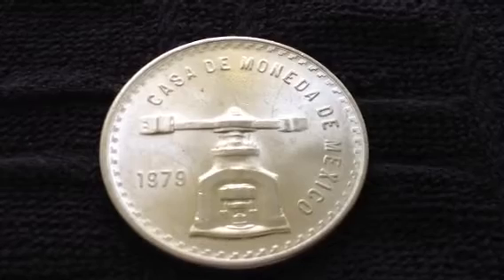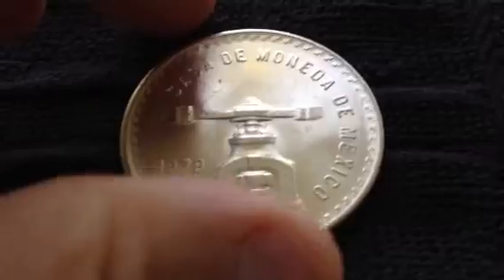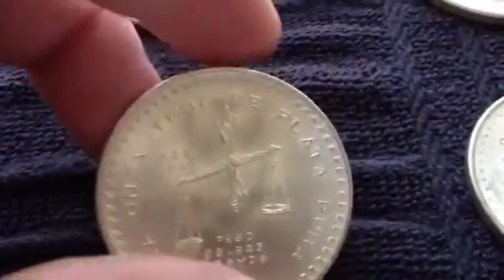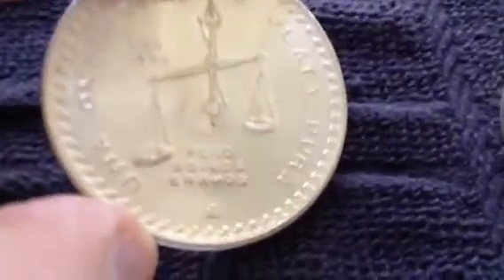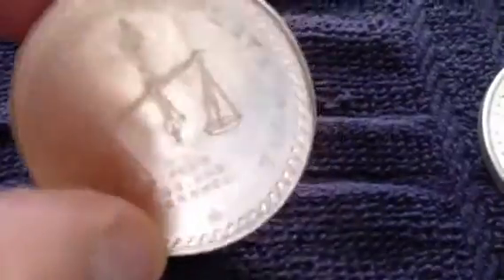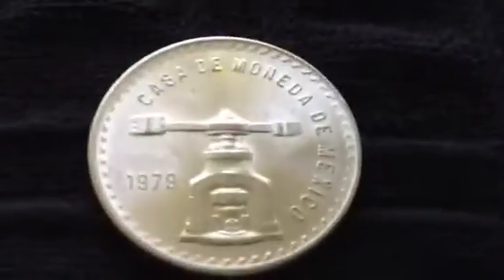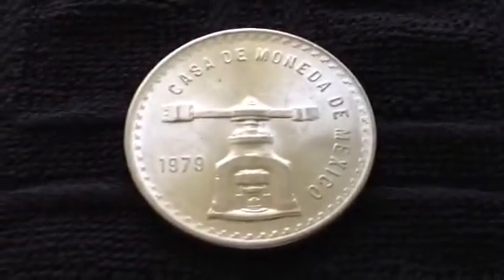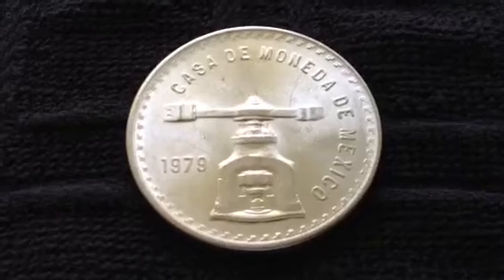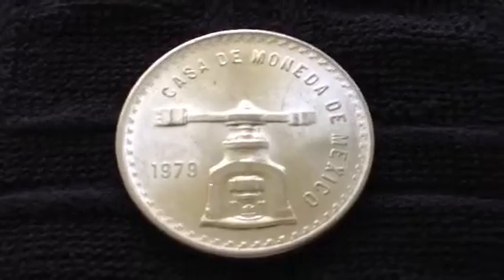Usually when you look around places like eBay or other places you find a lot of these coin press onzas from the year 1980. These are 33.625 grams of 925 silver, which equals out to one full ounce — actually a tad over a full ounce. Very nice coins, big, almost kind of like the Ike dollar or maybe like the Eagle, but thicker, and just a really nice beautiful coin.